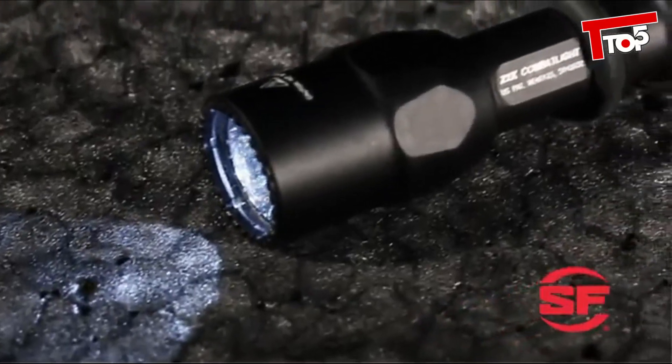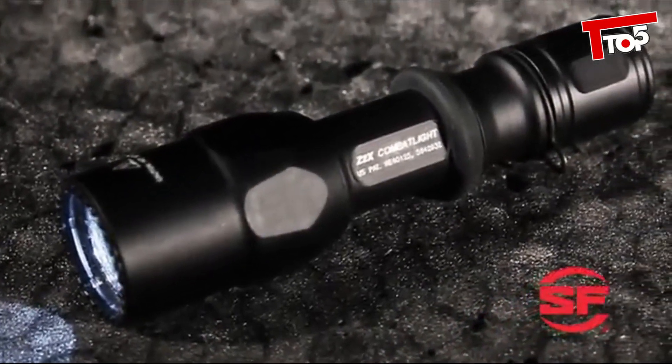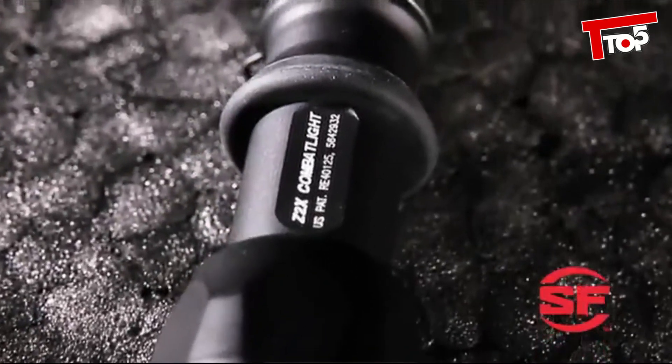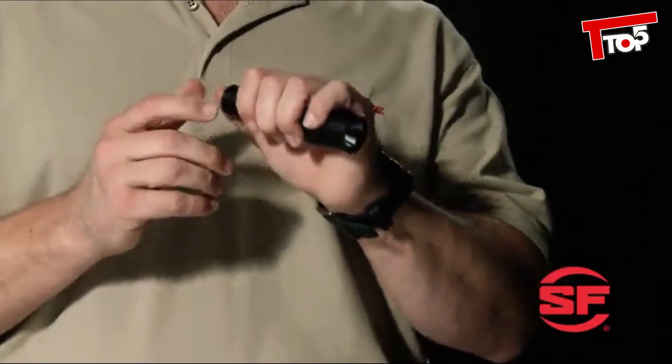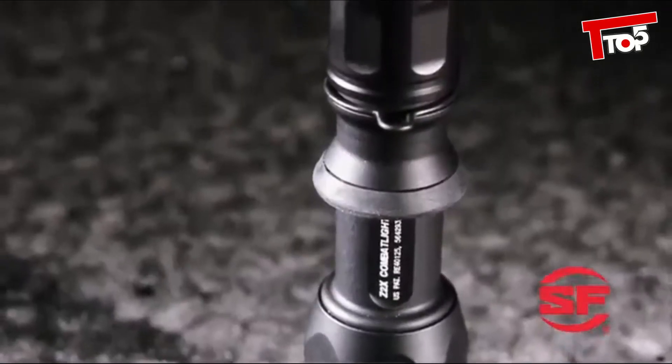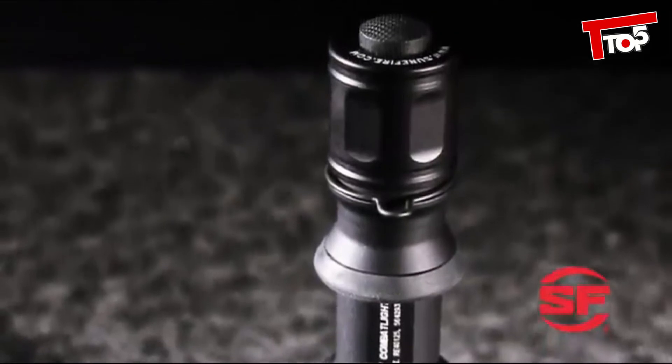Here's the all-aluminum version, the Z2X, with its combat grip like the G2ZX, but this model has a bit more weight. It was based on SureFire's original Z2 combat light that was standard issue for the FBI. A simple counter-clockwise twist disables the light so there can be no accidental activation during transport or storage — a feature all of these lights share.